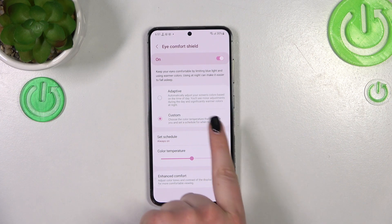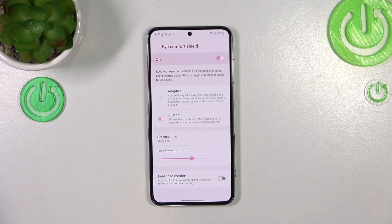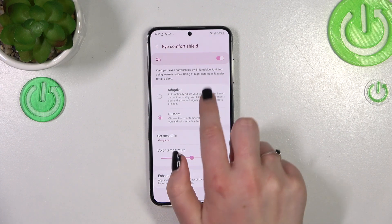You can set it to Custom, which is currently applied, meaning we can pick the color temperature according to our own needs. Or we can set the Adaptive option, which will change the colors based on the time of day — a little bit cooler during the day and much warmer at night. I will stick with the Custom option.